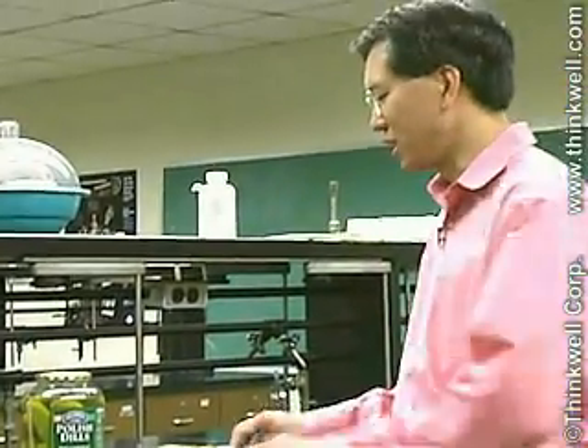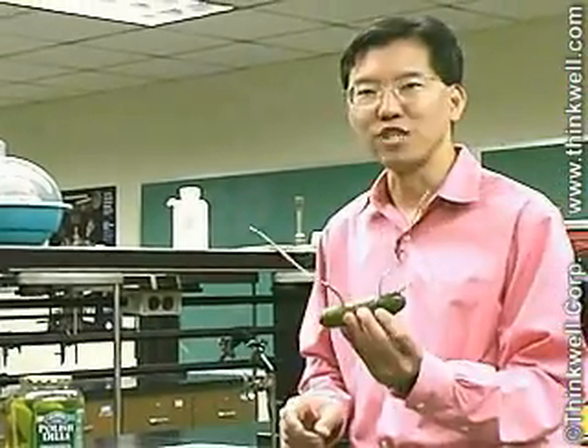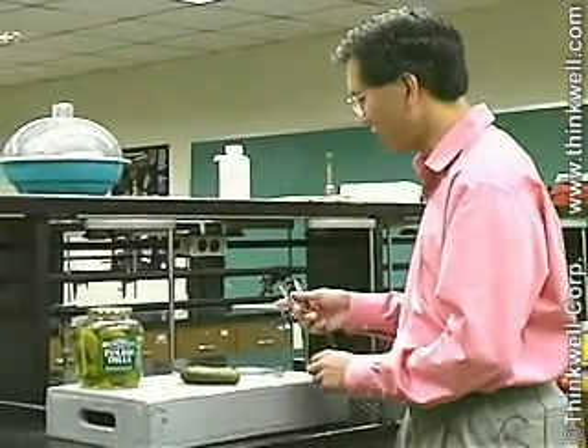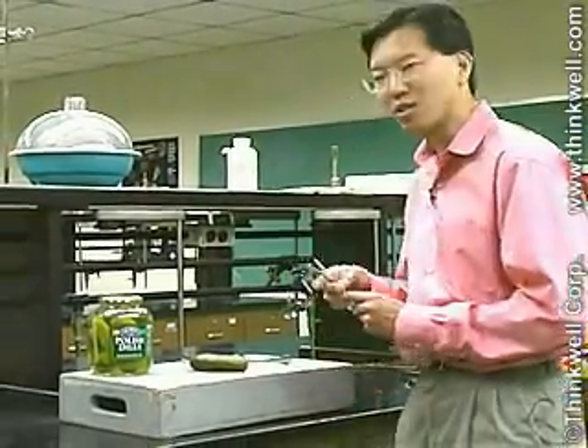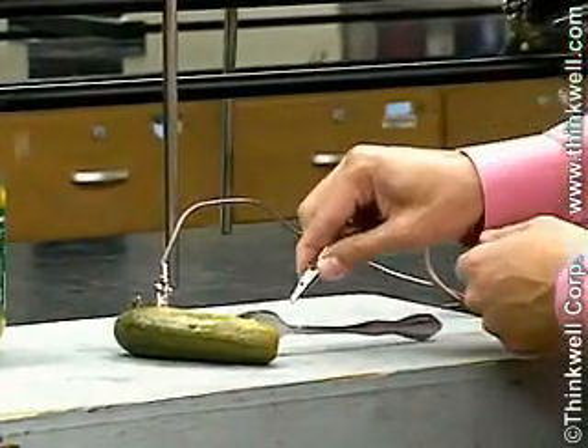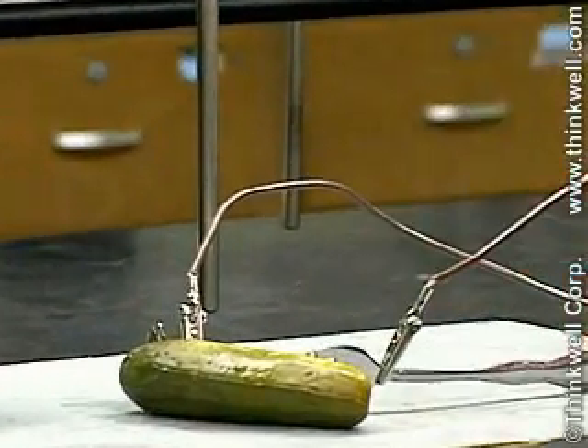What I've got here is a Polish dill pickle into which I've jammed a couple of forks. And I'm going to do something that you really shouldn't try at home, which is I'm going to wire this pickle to the electrical outlet and plug it into the wall. And we'll see what happens.